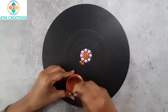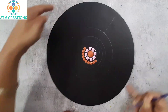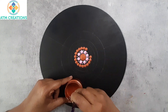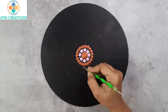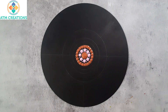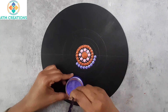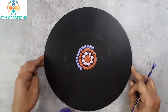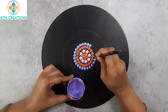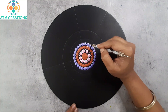In the next circle I'm going to dot with metallic copper again, then keep tiny dots in copper. Now I'll dot with metallic violet and keep tiny dots in violet.